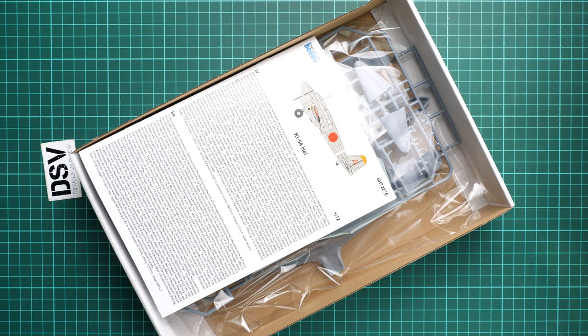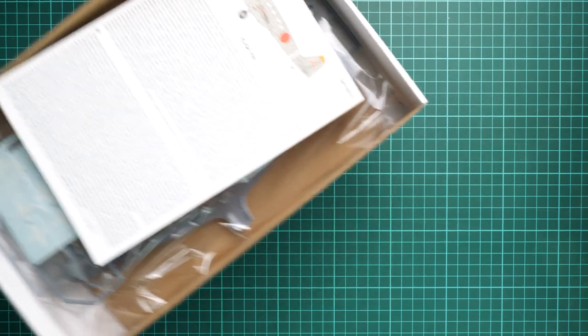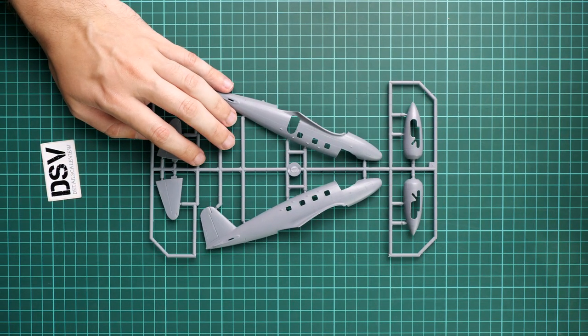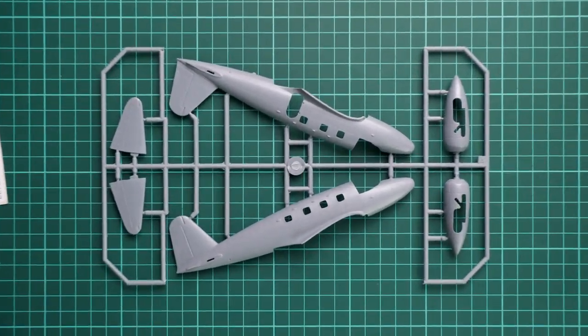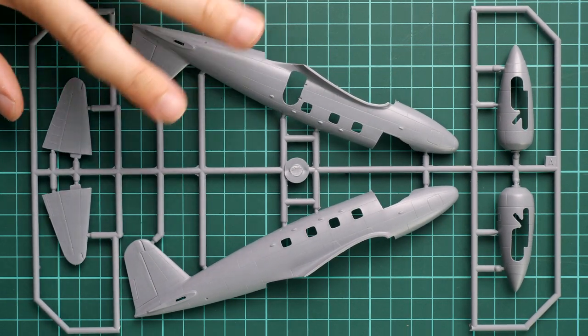Inside we have the assembly manual on top, and on the bottom all the plastic sprues packed into a resealable plastic bag. We're going to open them now and check what's hidden here. Starting with the gray plastic, it almost has that childhood smell when you open a new plastic kit. On the first sprue we have two fuselage halves, tail wings, and engine gondolas.